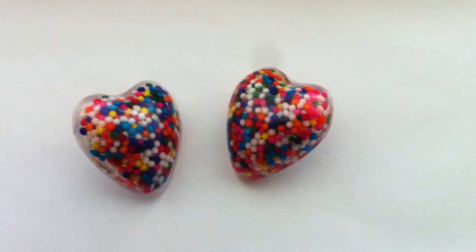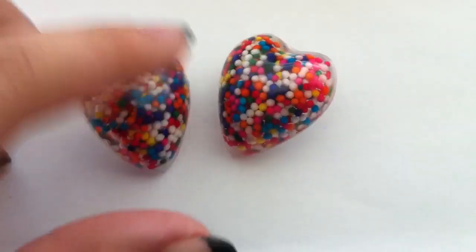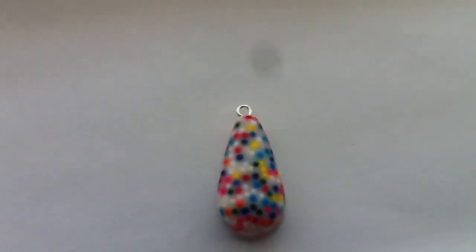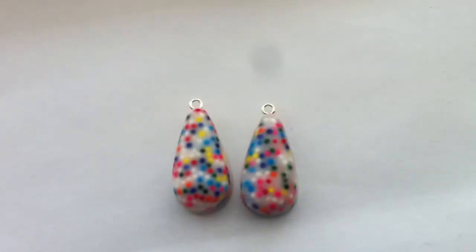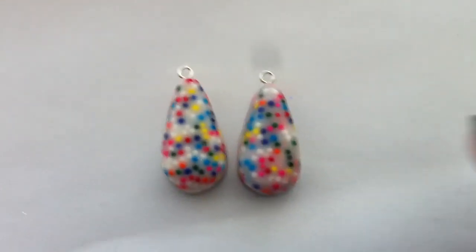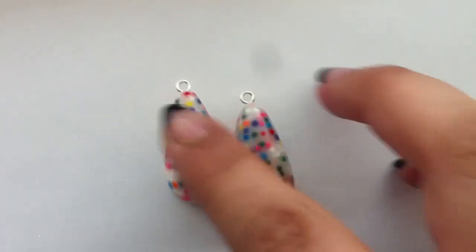Then I just kind of went crazy with the sprinkles and kept making more pieces. Here are some dangly-type earrings — again the white batter background with colored sprinkles, and I'll be finishing those up.